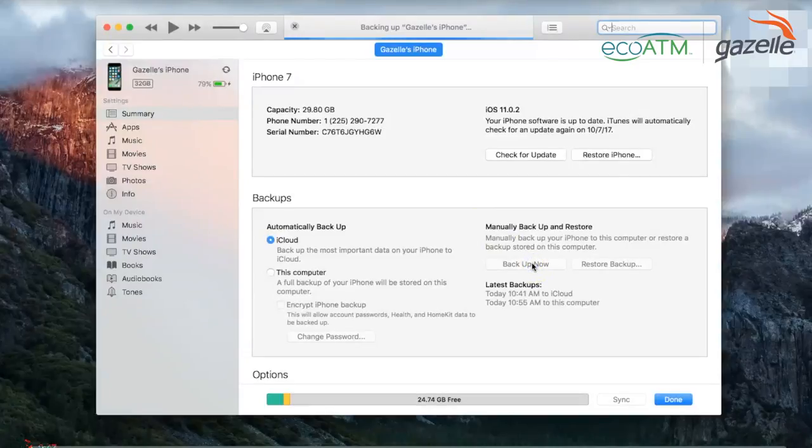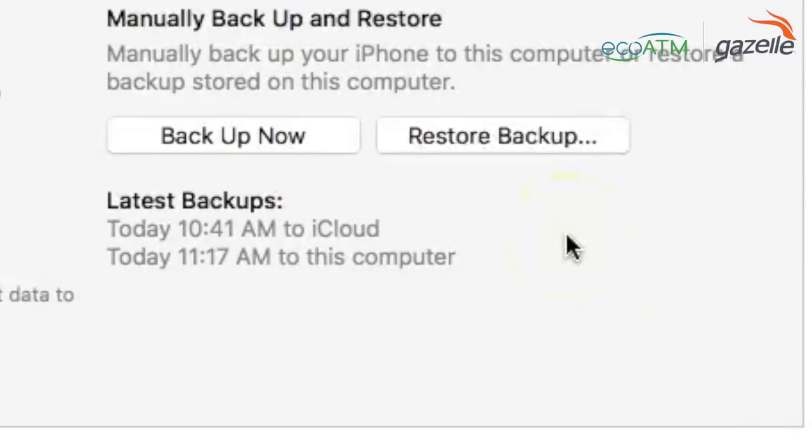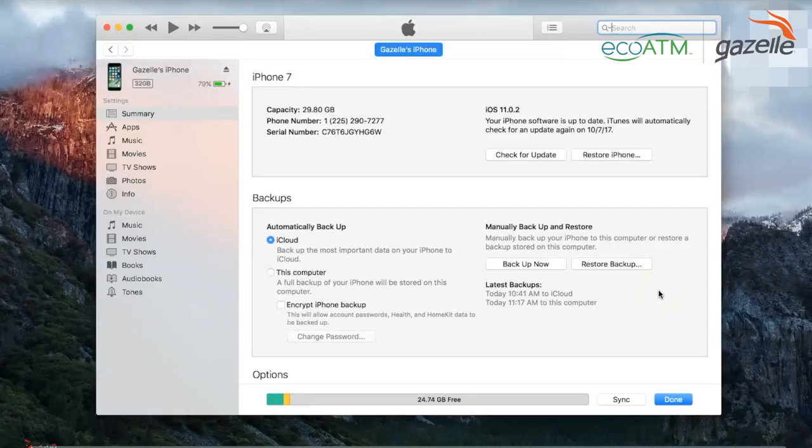Wait a few moments to ensure the backup completes successfully, and make sure your Wi-Fi has a solid connection throughout. Once your backup is complete, look right below where you clicked to backup your iPhone and it will show your latest backups — you'll see your iCloud backup and the backup you just did to your computer, with a timestamp and date on it.